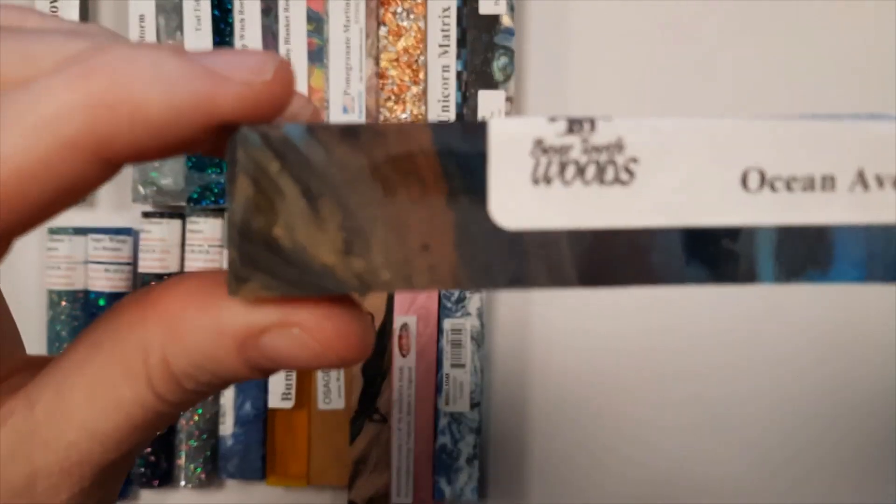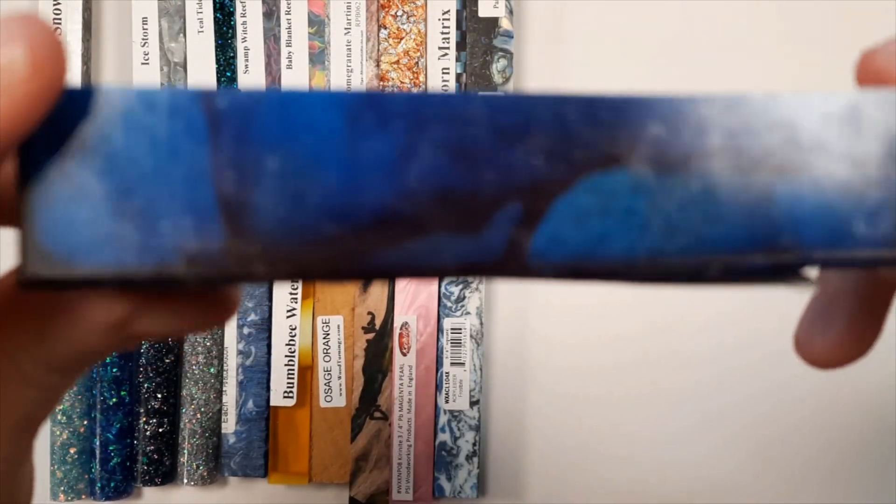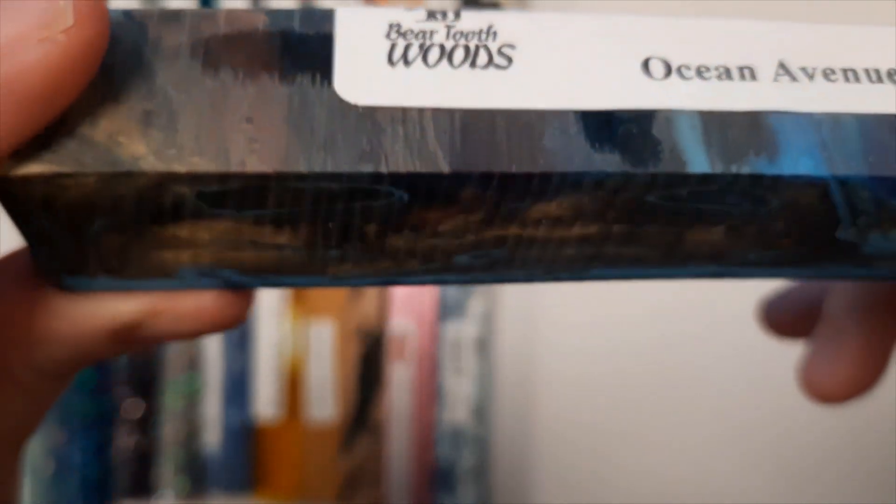This one is Ocean Avenue. It is blue and brown. It's one of the Graffiti Melt series of pens.